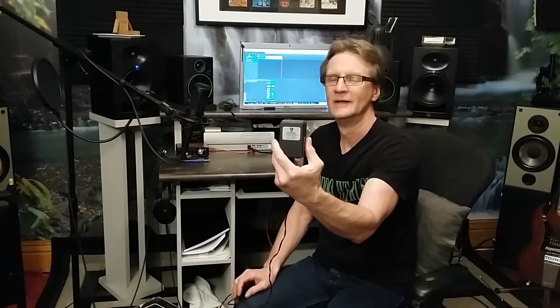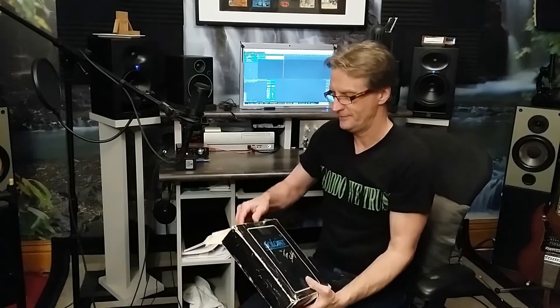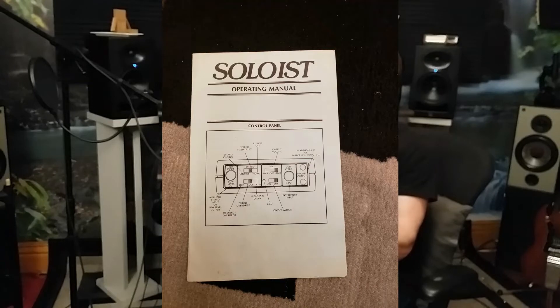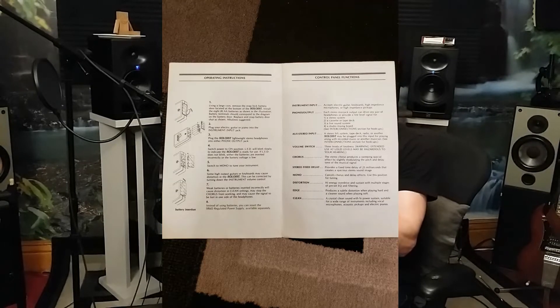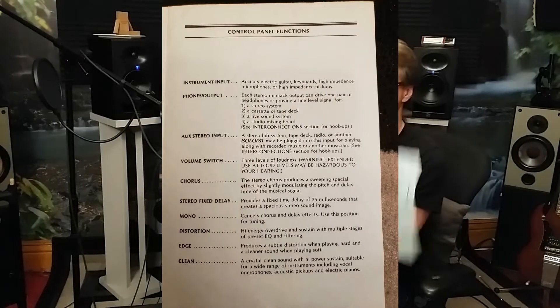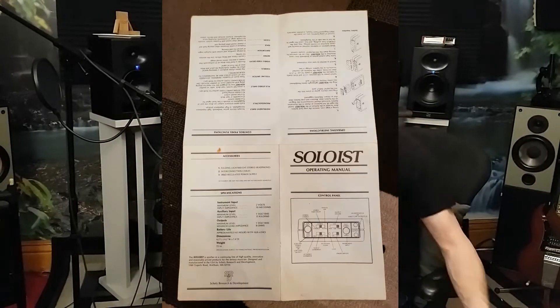I also have the official Tom Schultz SRND regulated power supply, supplied for the Soloist but sold separately. Let's open up the box. The first thing you see is the owner's manual — I took photographs and I'll show those. It shows you all the different configurations you can do with your Rockman Soloist.